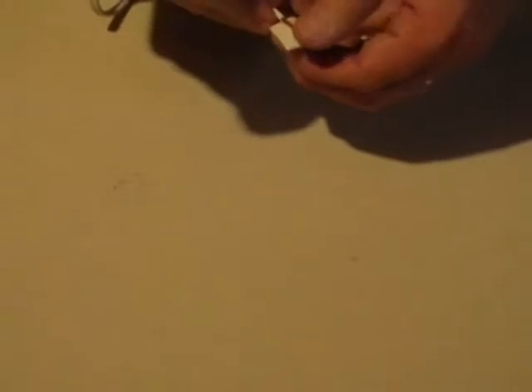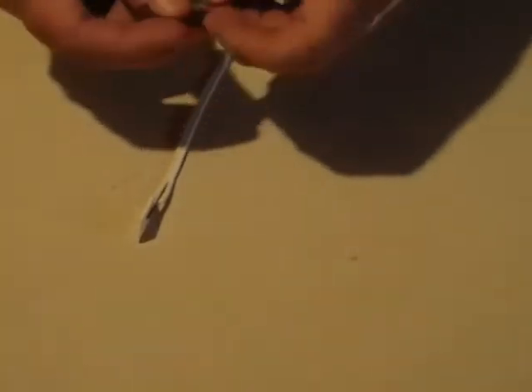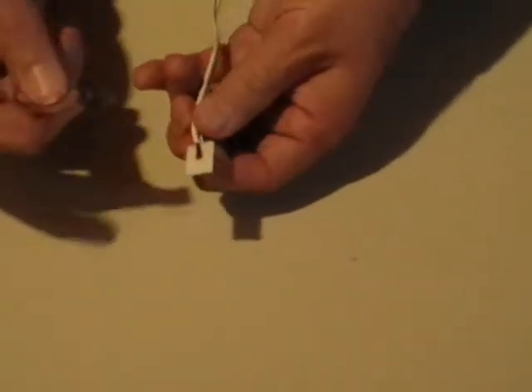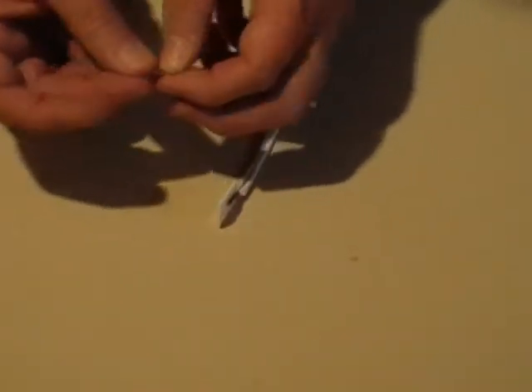One conductor on one side, the other conductor on the other side. Now we're going to use the foil tape. The problem with foil tape is it does have an adhesive, and the adhesive keeps the metal of the foil from reaching the metal of the wire. So you have to double it over so that you have a metal surface.